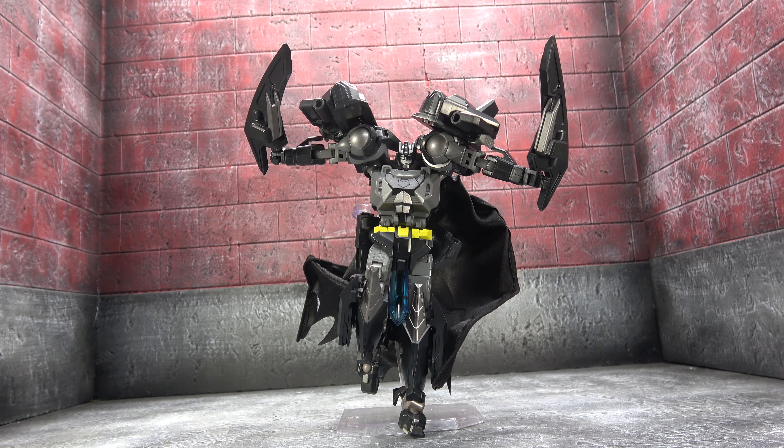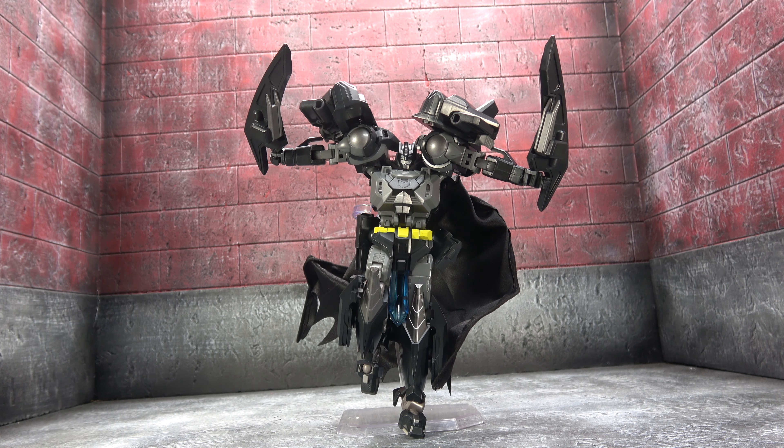Positives wise — I think it's sculpted pretty well, the transformation is easy, fun, and enjoyable. The accessories are cool, the alt mode looks awesome — it kind of looks like a bat drone. The cape kind of works, there's enough paint breakup to make it visually interesting. The articulation is pretty solid across the board, with the arms being the only thing that feels a bit clunky. It's a lot of fun to mess around with, so ultimately I recommend it. If you're interested, thanks for listening, thanks for watching — until next time, take care.